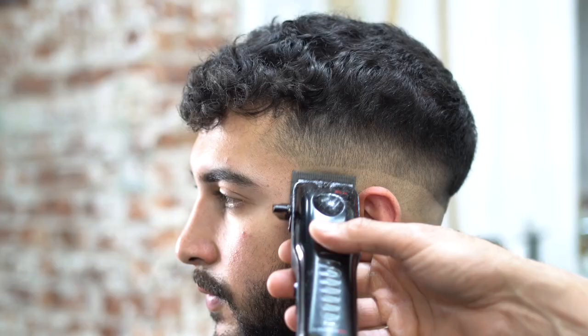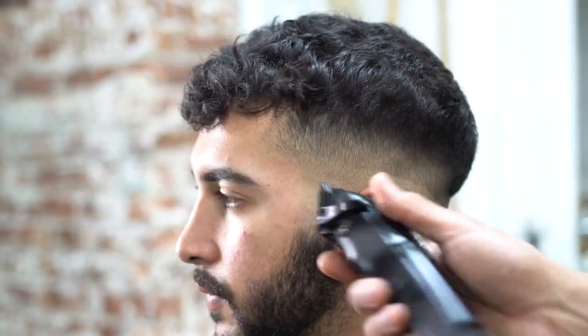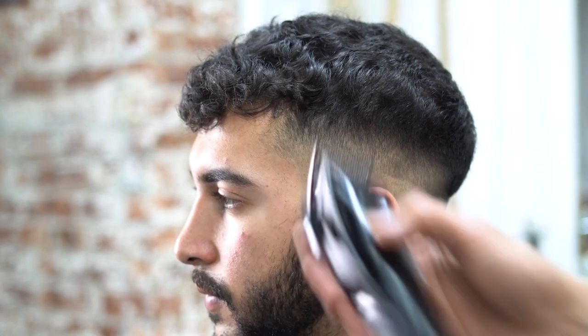Next, we take off the guard all the way and do shorter strokes — close the machine all the way, and as we get higher we open it up. We're fading into that second guideline, which was the half.